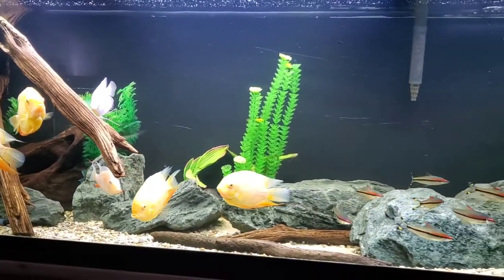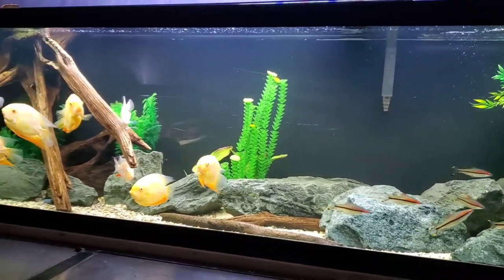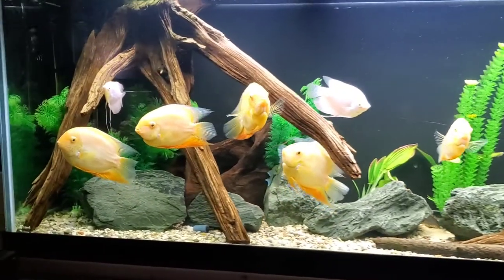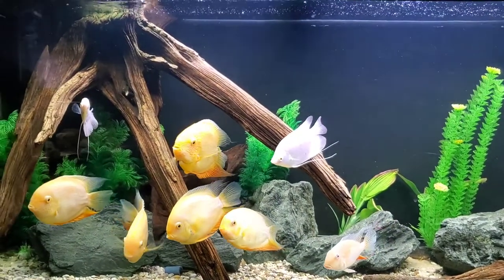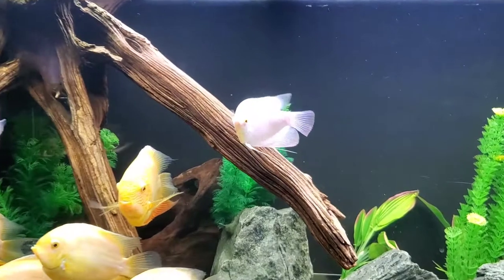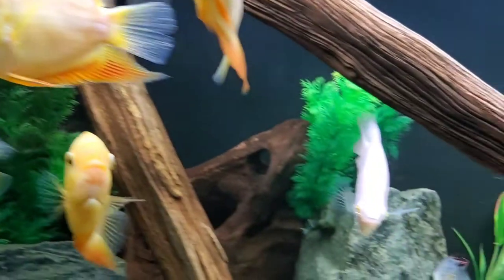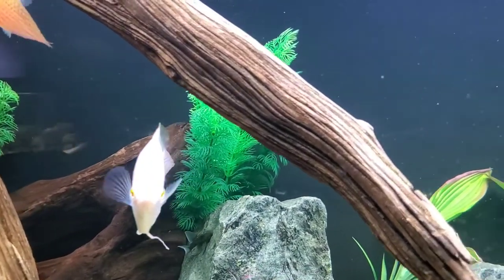So what we have here is one of the 125s, and this one's main inhabitants are these gold severums. I also have in here these two fish, and these are the fish that are going to be moved today. These fish are albino giant gouramis.